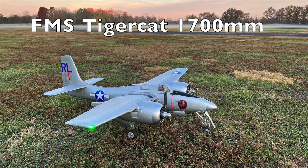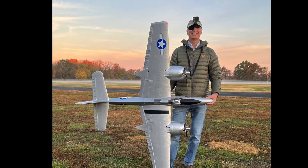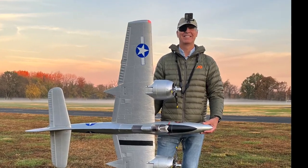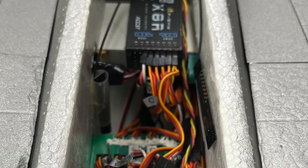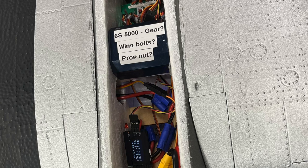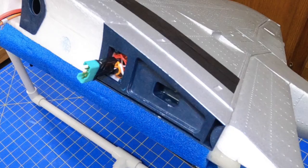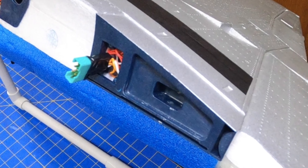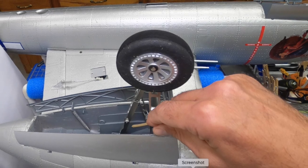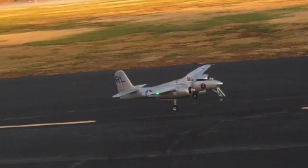Today we've got the FMS 7F7 TigerCat in the 1700 millimeter. I want to go over the specs, talk about how I've set mine up for flight. I've got a couple flight videos. There are some issues with some of the connectors and gears. I'm going to go into a little bit more detail about that. I've got some landings, good and bad, and in the end do a summary. Hope you enjoy.